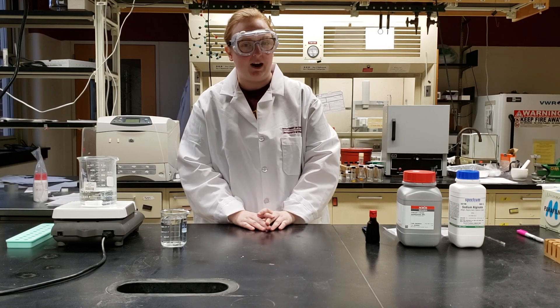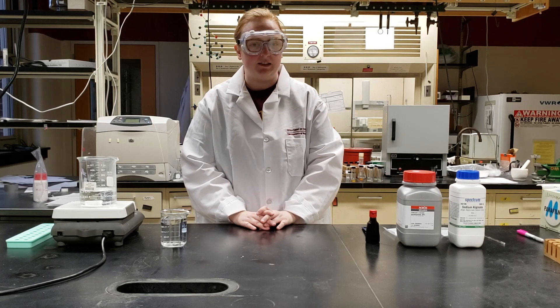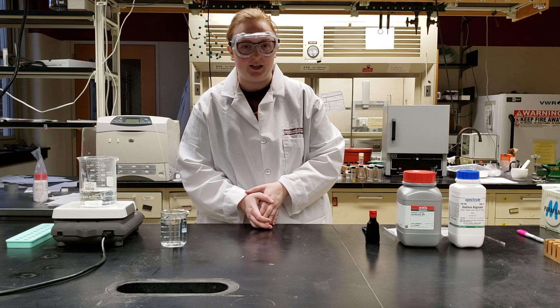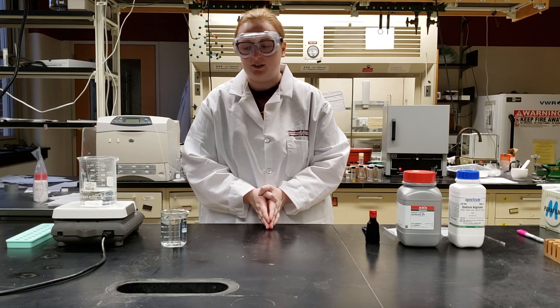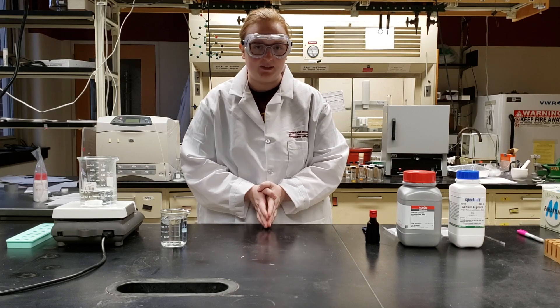Hi! Today I'm going to show you how we make our calcium alginate edible water capsules. To do this experiment, we're first going to show you how to use lab equipment to create the capsules.